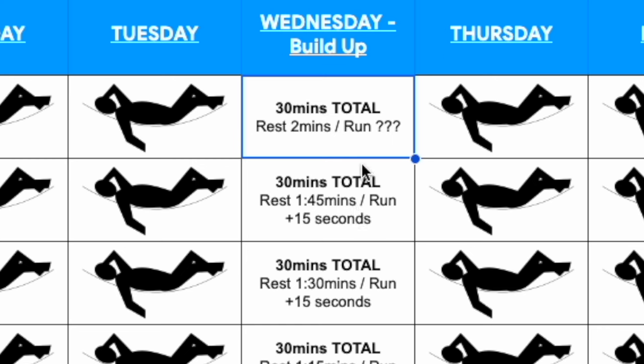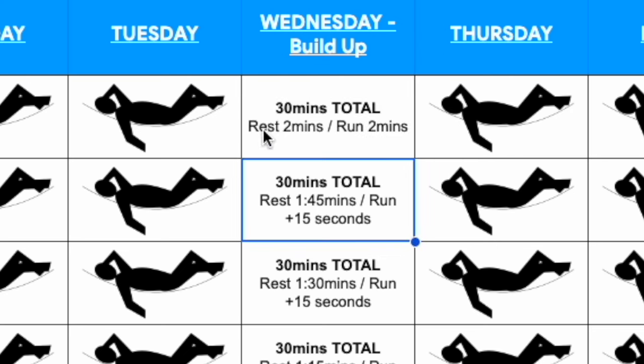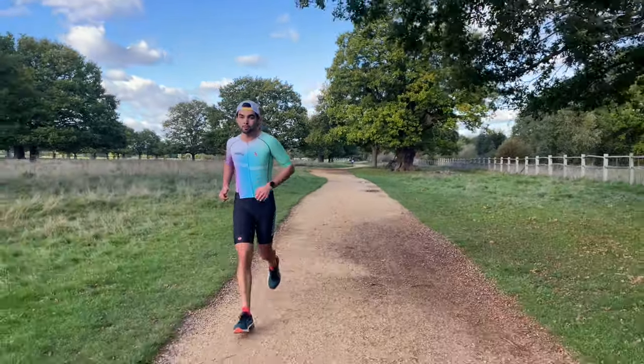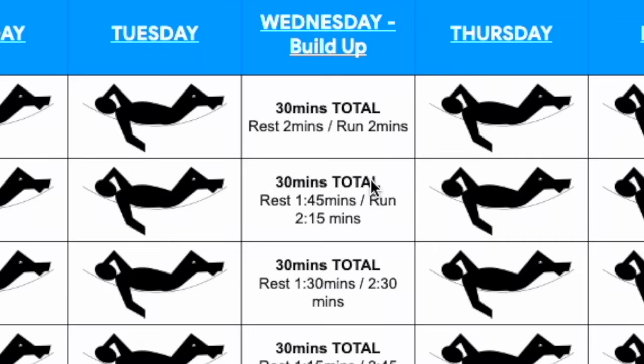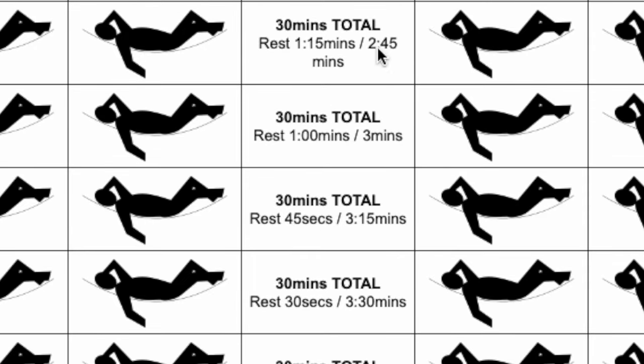For example, if in week one you're able to run for two minutes, you start with two minutes of easy walk or jog and then run continuously for two minutes. In week two, you run two minutes and 15 seconds; week three, two minutes and 30 seconds; week four, two minutes and 45 seconds. You add 15 seconds to the running portion and take off 15 seconds from the easy walk or jog each week.